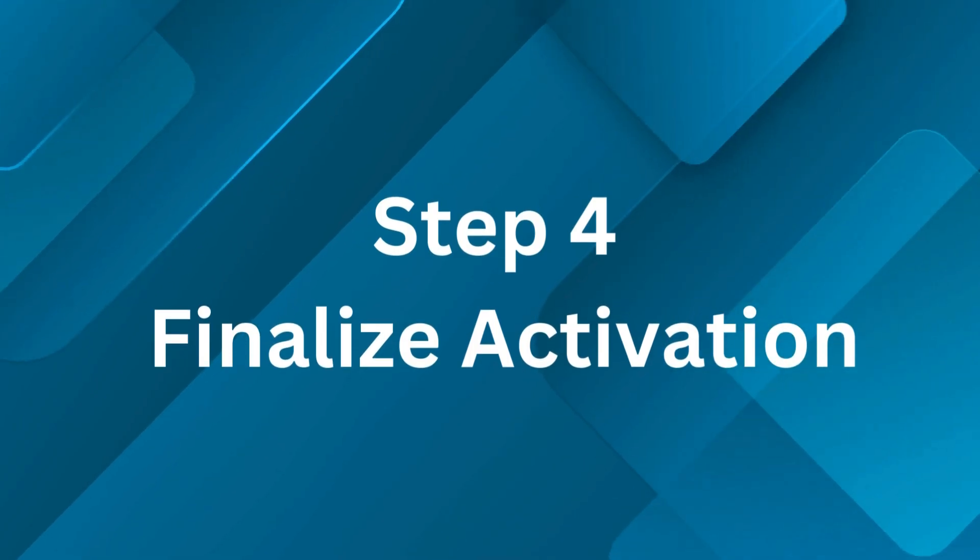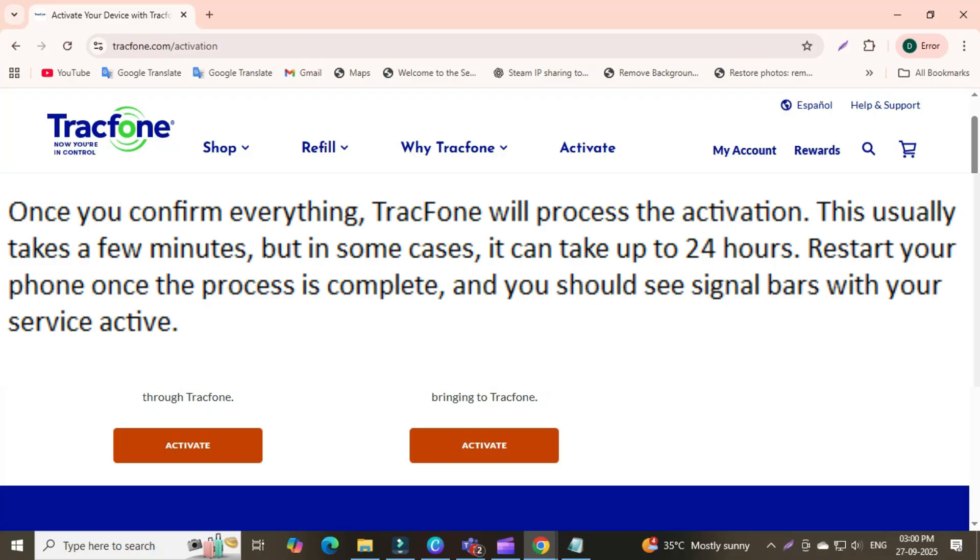Step 4: Finalize activation. Once you confirm everything, Tracfone will process the activation. This usually takes a few minutes, but in some cases it can take up to 24 hours. Restart your phone once the process is complete, and you should see signal bars with your service active.